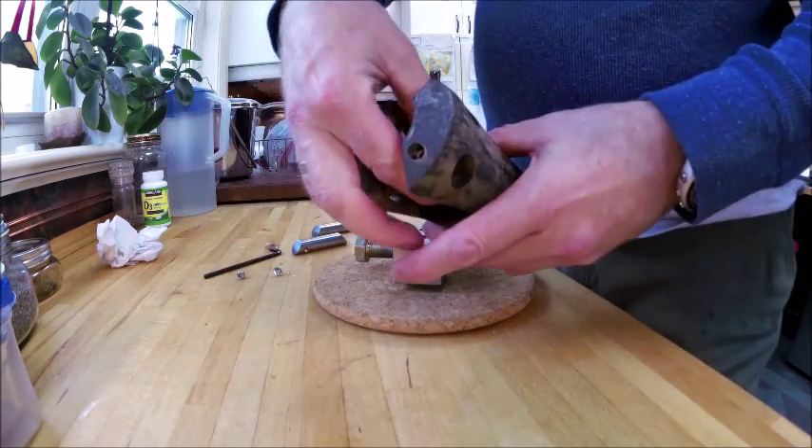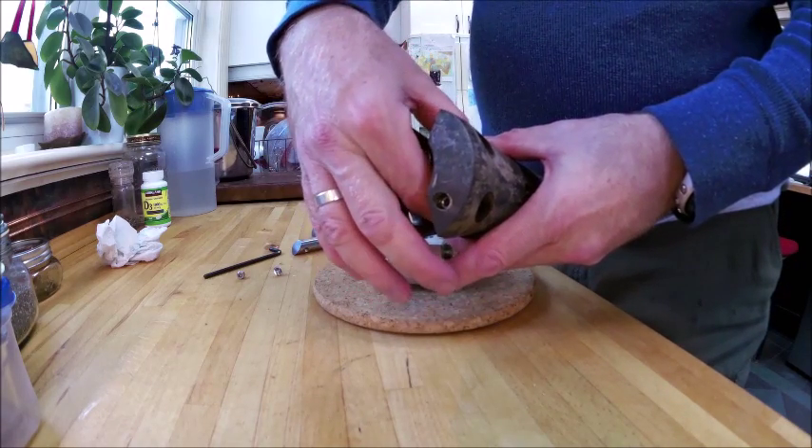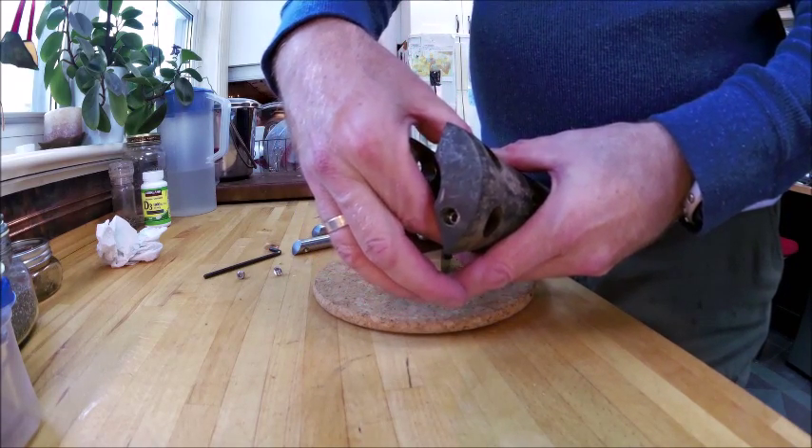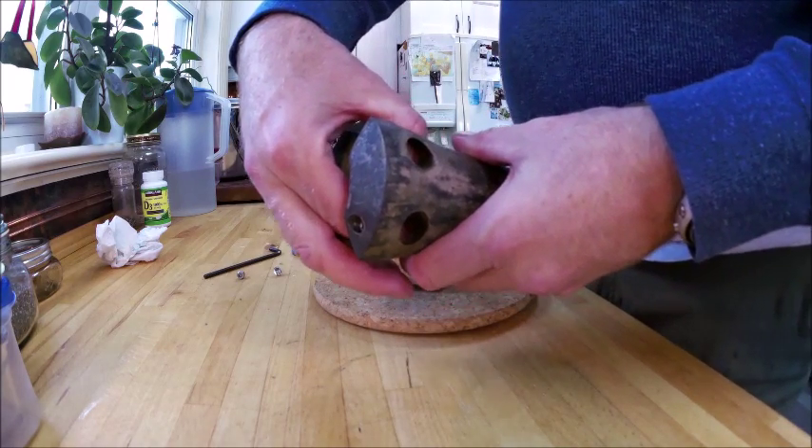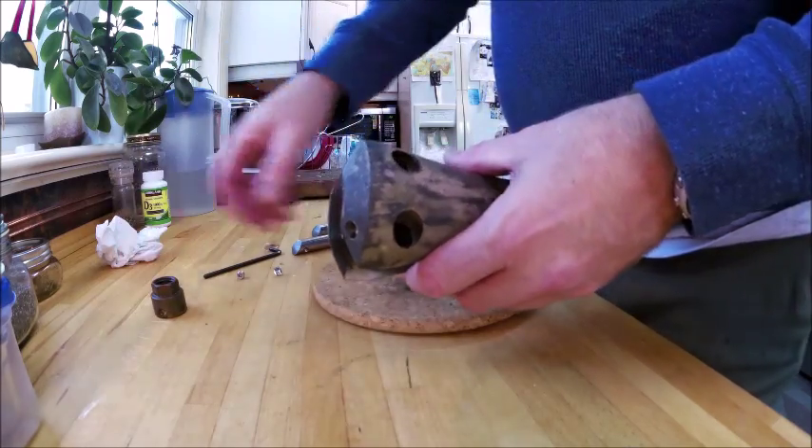There's the nut that's normally down in there. It's always best if you're popping a propeller off to leave the nut loose but in place — that'll prevent the propeller, when it pops, from ending up on the ground and getting damaged.